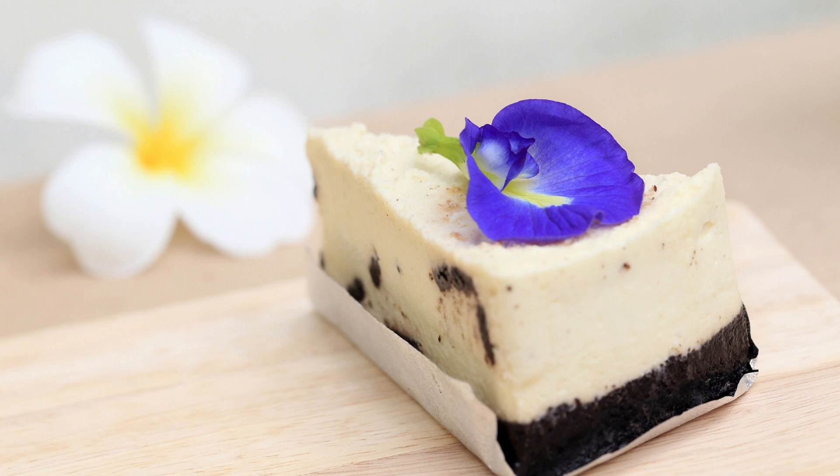Instructions: In a medium bowl, whisk together the flour, baking powder, and salt. Set aside. In a large mixing bowl, cream together the softened butter, cream cheese, and granulated sugar until light and fluffy. This can be done using an electric mixer or by hand. Add the egg and vanilla extract to the butter and cream cheese mixture.